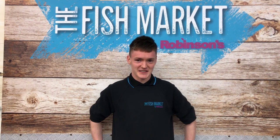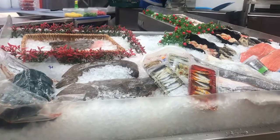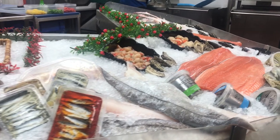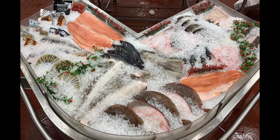I've been working here at the fish market for about three years now. Obviously, being surrounded by the sea on the beautiful Isle of Man, it's given me an interest in fishing and seafood. But since starting at the fish market, that's skyrocketed and it's higher than ever. I love everything fish related.